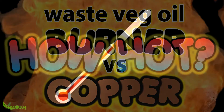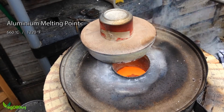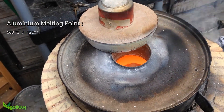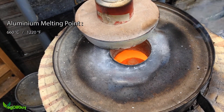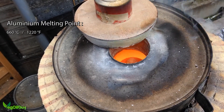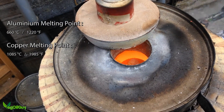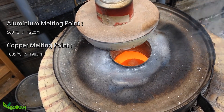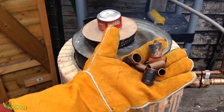So how hot can my oil burner go? I really can't say. It has no problem melting aluminium — or aluminum as our American friends like to say — and that has a melting temperature of about 660 degrees Celsius or 1220 Fahrenheit. But can it do more? Well, copper has a melting point of 1085 degrees Celsius or 1985 Fahrenheit, and I had a few bits of scrap to play with so I thought I'd have a go.